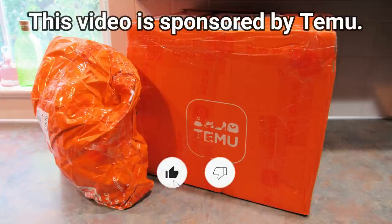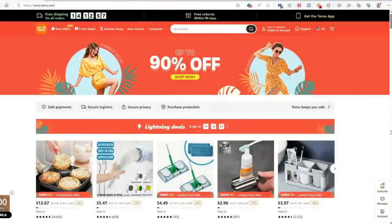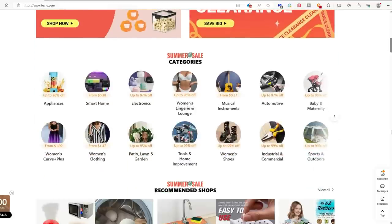Hey guys, it's Leigh and I'm back today with a Temu haul for you. If you haven't heard of Temu, they're an online marketplace that sells pretty much everything you'll ever need, and all at affordable prices.